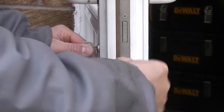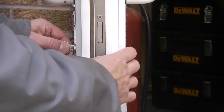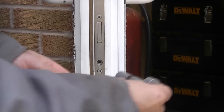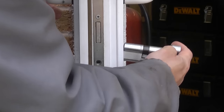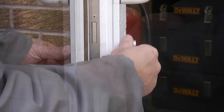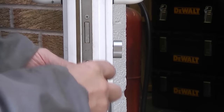Remove that screw. You can then turn the cam and pull the Euro cylinder out. Now it's simply a case of installing the new one — slide it through from the inside and then just tighten up the screw.